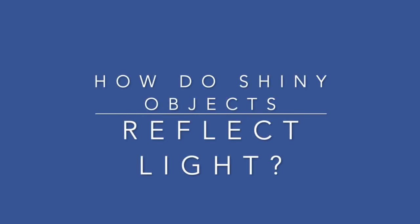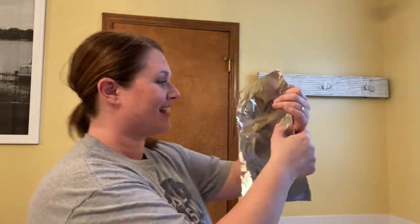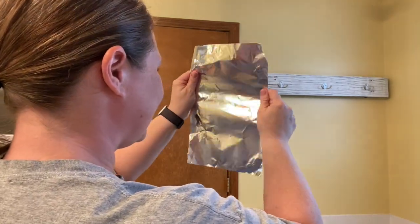Welcome as we explore how shiny objects reflect light. For this lab you are going to need some aluminum foil. You're going to want to cut a piece of foil that is nice and flat and as smooth as possible. You can already see that my foil is not as flat as I would like it, but it works fine for this lab.